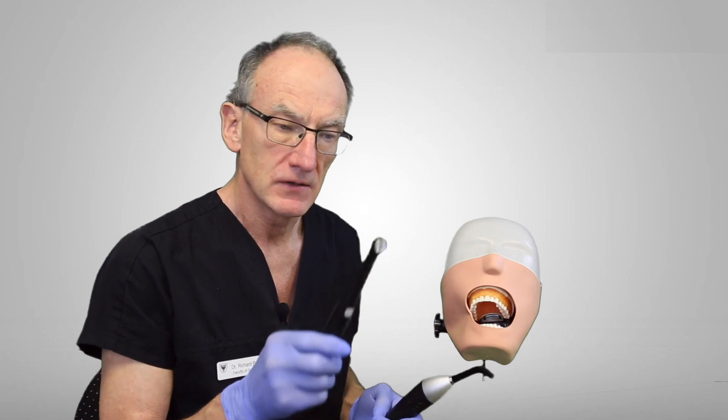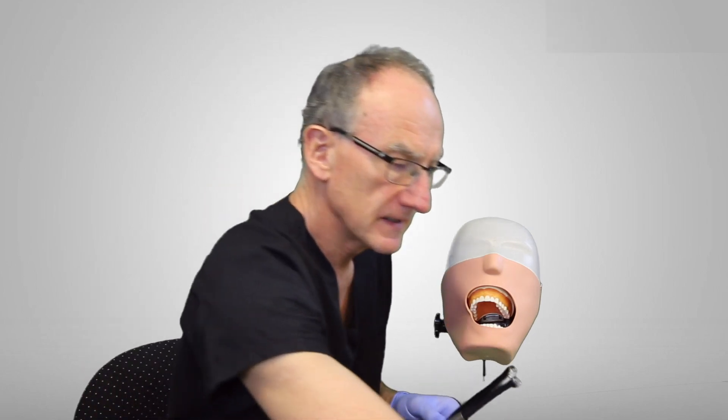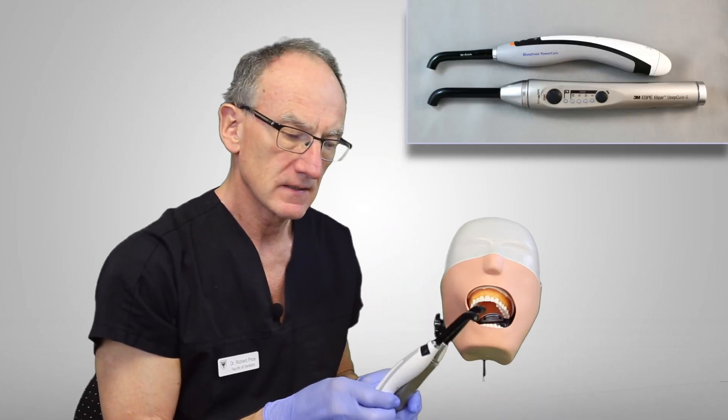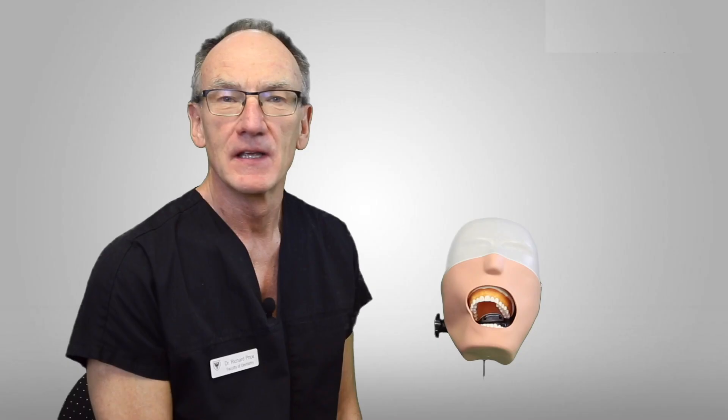Thank you very much for watching this video. I think you've seen that the ergonomics of curing lights is really important when you're making a decision about which light to buy. My recommendation is to buy a light that's got a low profile head such as this, rather than a light such as this. Examples of low profile heads would be these lights here. These are good, or if you're going to buy one with a light guide, then lights such as this and this are good — they give you good access to the posterior teeth. Stay tuned for more tips and tricks on light curing.